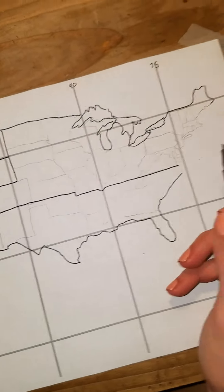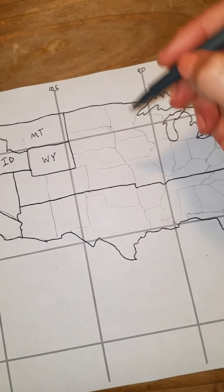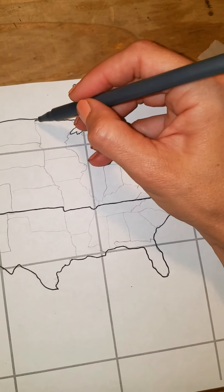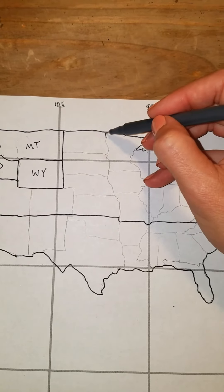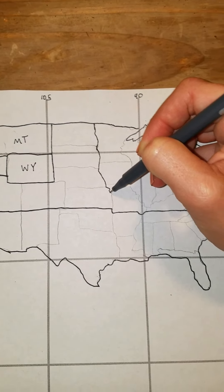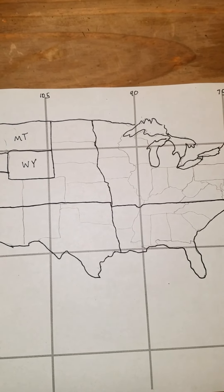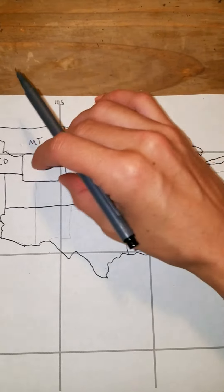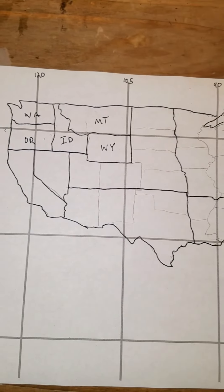Now that we've divided the top from the bottom, we're going to cut it in half this way. Do you see that soldier there? We're going to do his back first. He starts in the middle of the 105 and 90, so you just find the middle of that square and then meander all the way down. We now have our United States kind of cut up into four quarters and we have a lot of this already done.